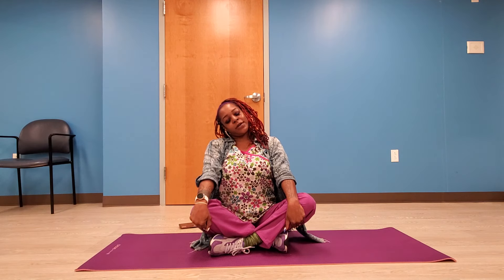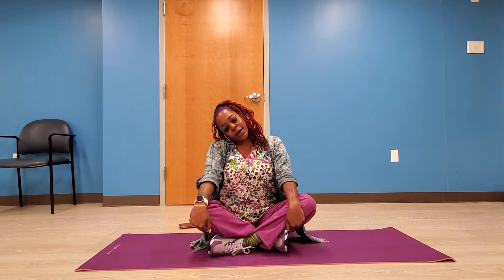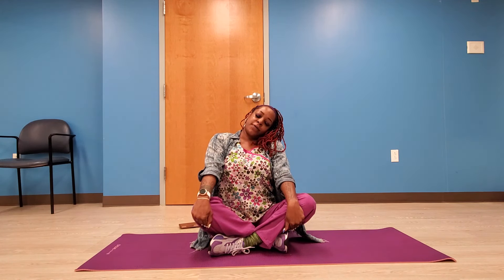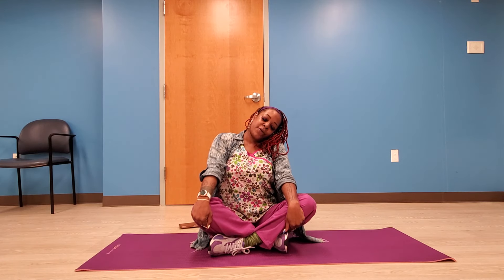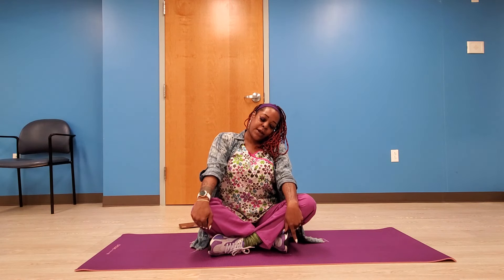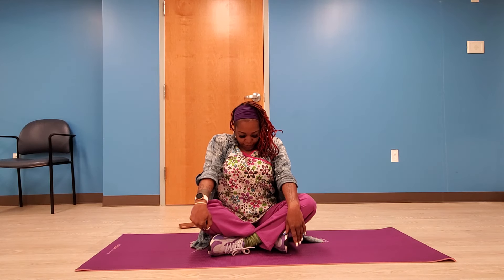Slowly lean your head to the right and hold it there — this is good for stretching your neck and shoulder muscles. Now we're going to hold it to the left, breathing in and out. Now hold your head down in front of you, breathing in and out.